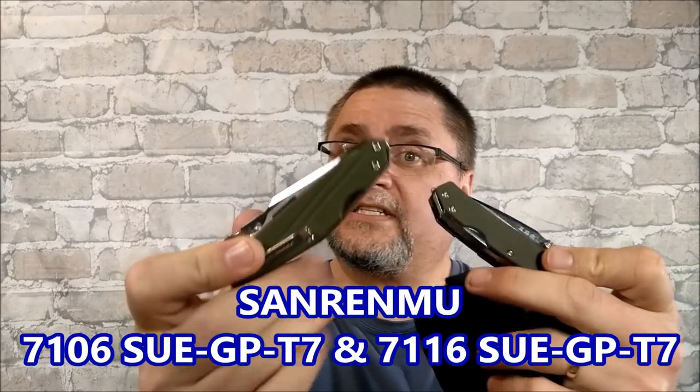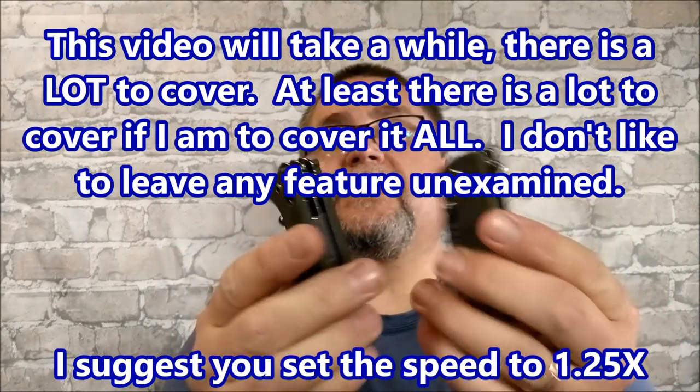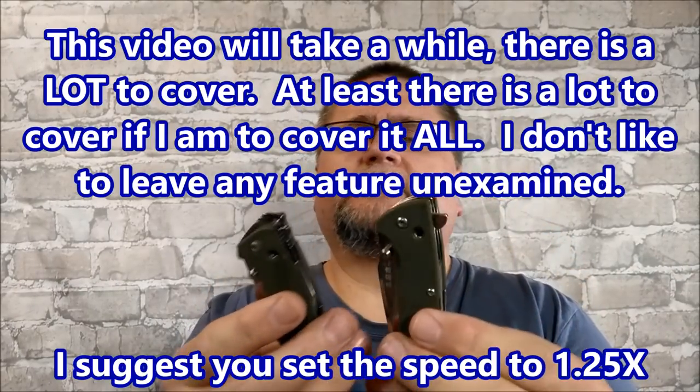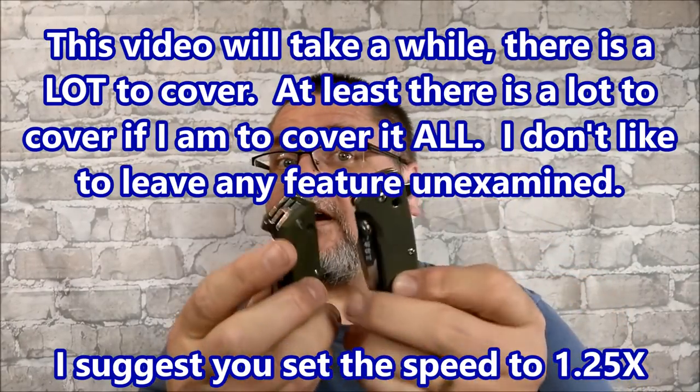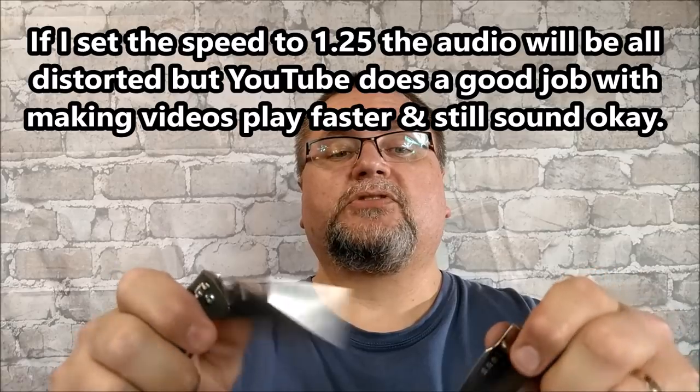Hey guys, it's Jake here from Canadian Cutting Edge and today we're taking a look at a pair of knives from San Ren Mu — actually multi-function knives. We've got the 7106 and we have the 7116. Very much the same. Both come in these pouch sheathings and both have an extra set of tools. Both come in green or black — I just happen to have them both in green.